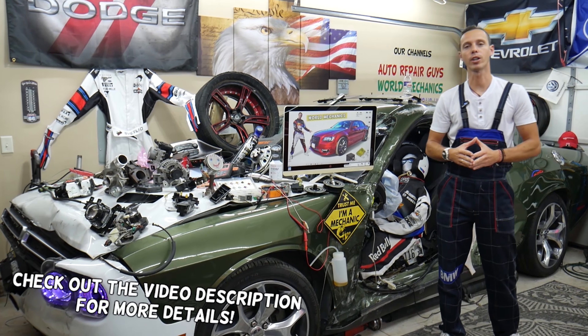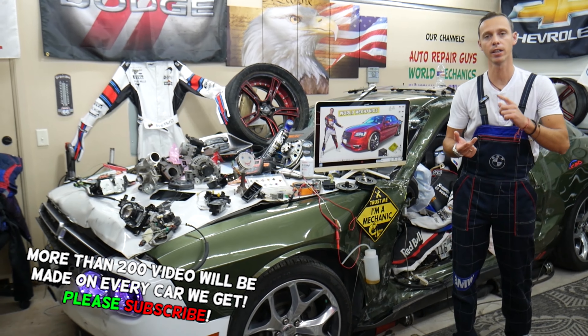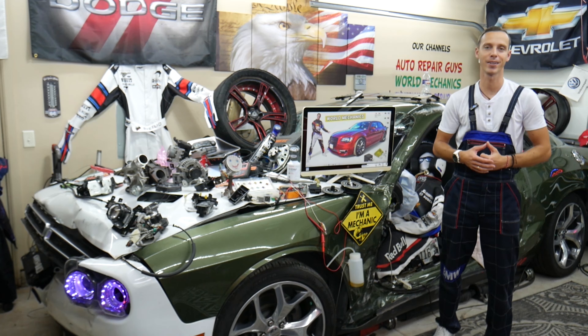Make sure to watch till the end — we want to share one good piece of advice with you. If you make that simple mistake, you may end up spending thousands of dollars on parts, repairs, and diagnostics that you may not even need.